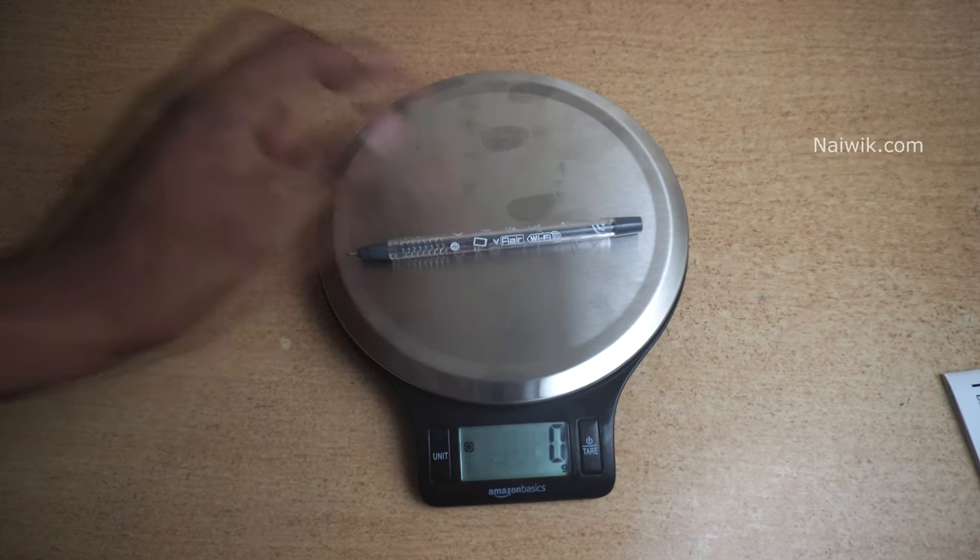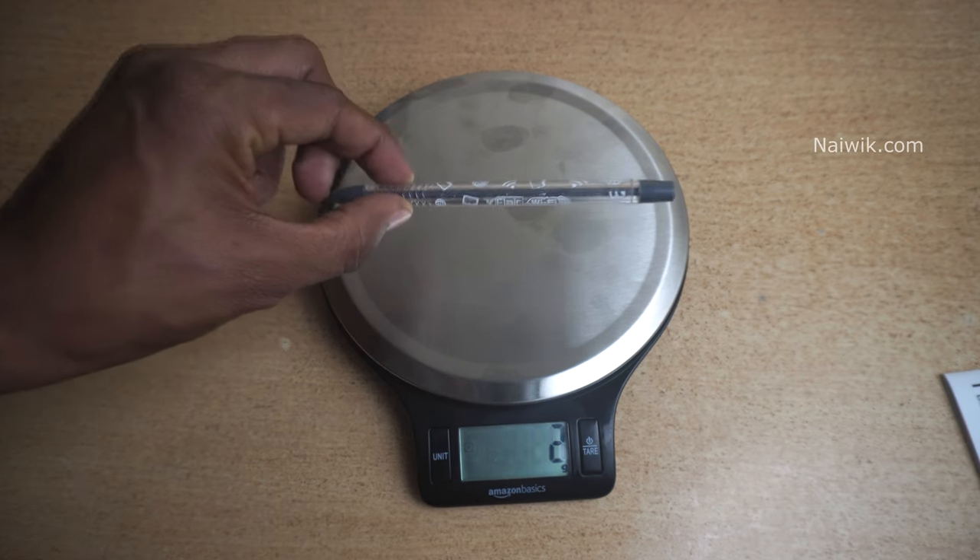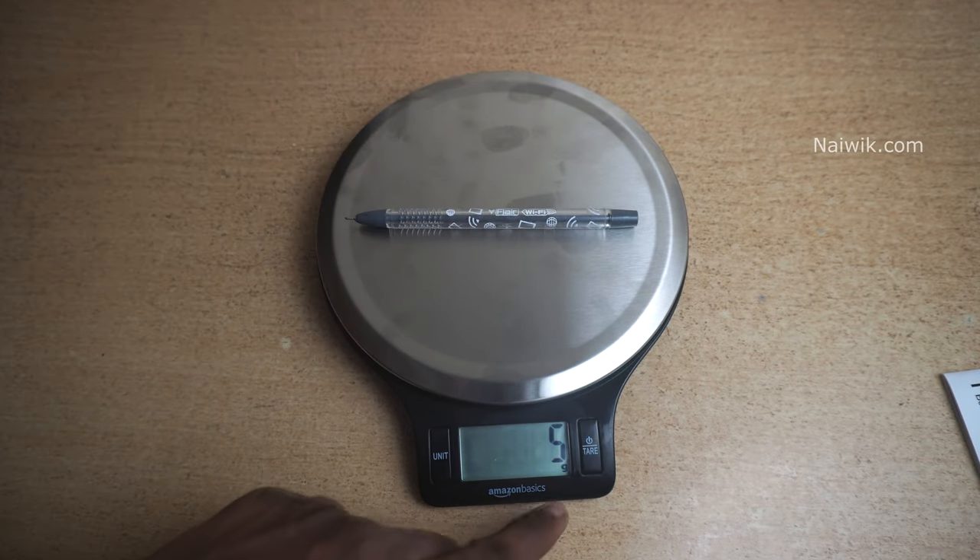I am testing it with a pen. The pen is very lightweight. When I kept the pen on it, it is showing 5 grams.